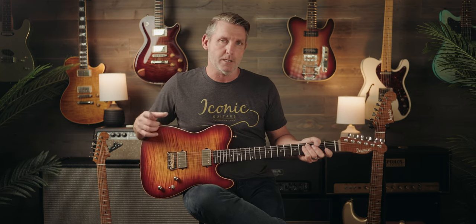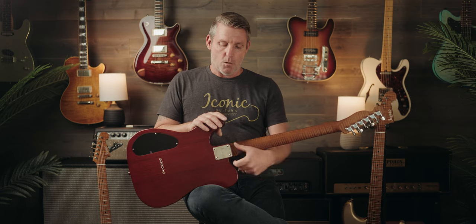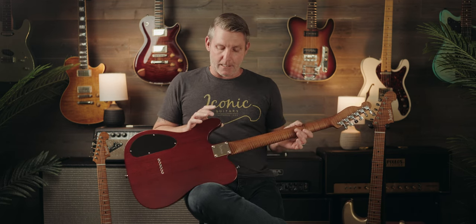Let's get back to the other question we get pretty regularly regarding the heel joint on these bolt-neck guitars. As I mentioned, this particular Tamarack Evolution Limited has what we refer to in our models as the vintage neck heel — the square, or more accurately, the rectangular neck heel.